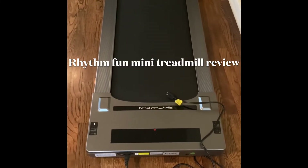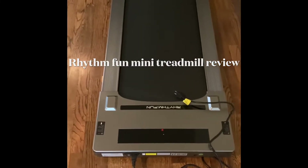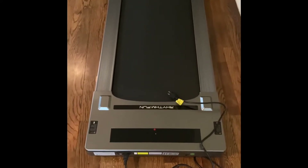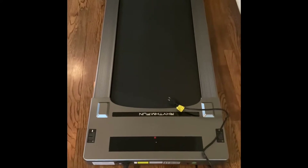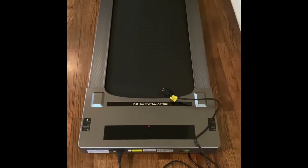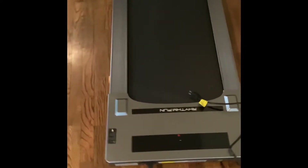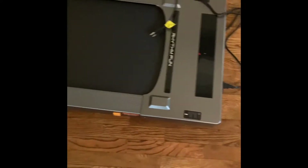Hi everyone, I just bought a Rhythm Fun treadmill, so I thought I would do a quick little review for anybody who is considering purchasing one. Here's how it looks — this is exactly how it came.